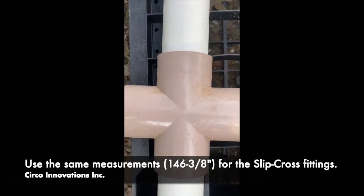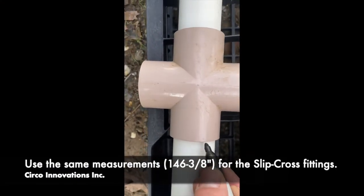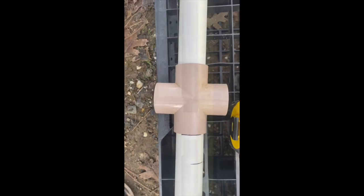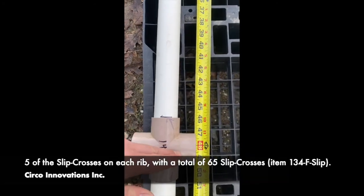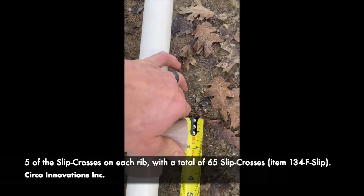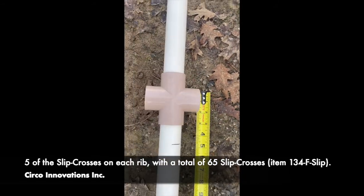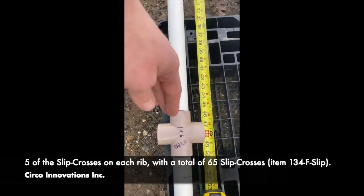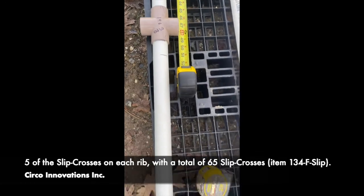We have our center cross set to 146 and 3-eighths. This is going to be the center. Next, we're going to be going from the center out at 4 feet for the next 4-way to the outside of it. Then we're going to go on the other side, also 4 feet from center, and mark it at 4 feet as well.